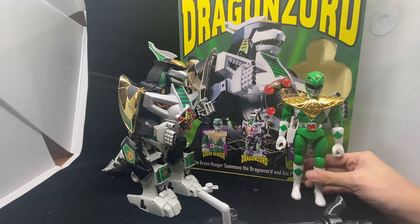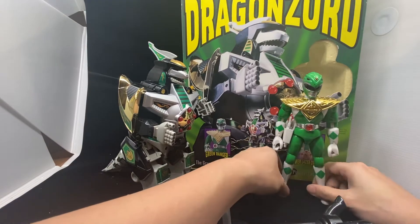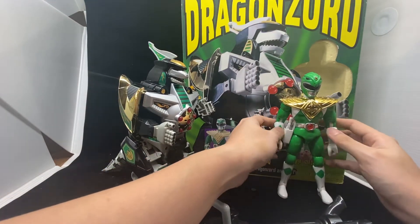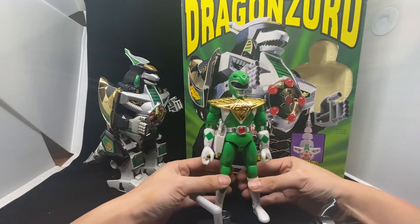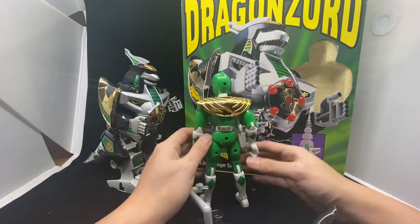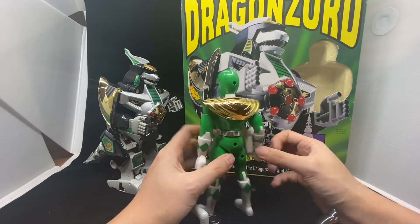I think the Green Ranger is always like the coolest character. I never saw him in the show when I was a kid. He's got the golden armour. Inside the toy you get the Green Ranger himself — Tommy. It's very cool, though I'm not sure if it came with the ranger action figures.